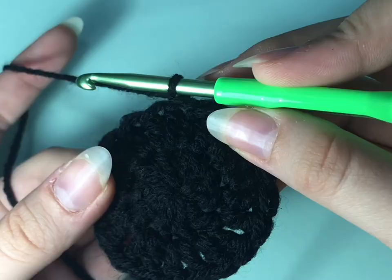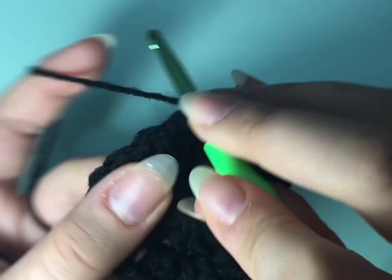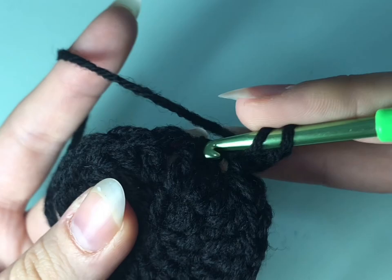Now we're going to chain two again and do a double crochet in the first stitch and then two double crochets in the second one. You're going to repeat that so you'll have a total of 30 stitches. As you can see, I did a double crochet in the first stitch and then I'm going to do two double crochets in the second one.